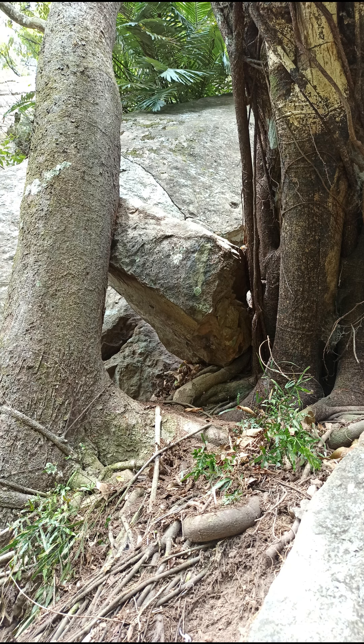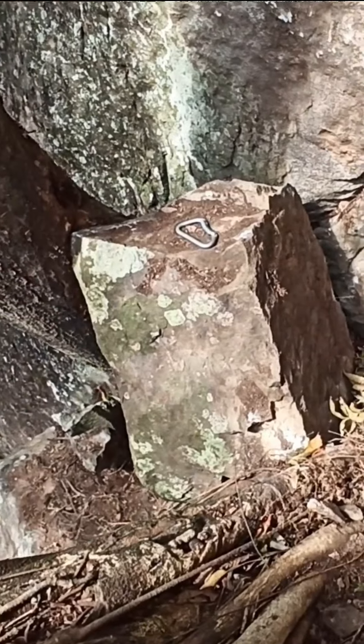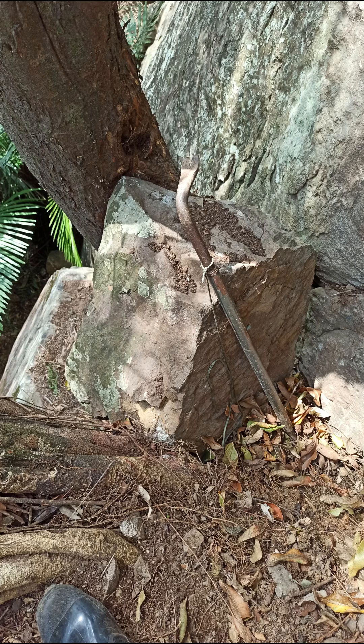This trad route I'm developing has a large rock that two trees have grown and enveloped over the corners, compressing the rock in place. It's been impossible to remove just using my 1m pry bar and other tools. Until now.